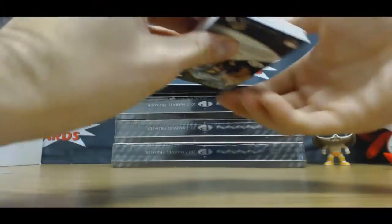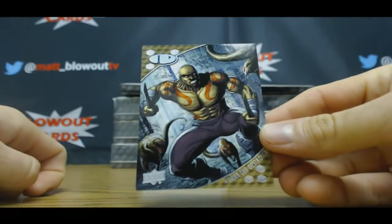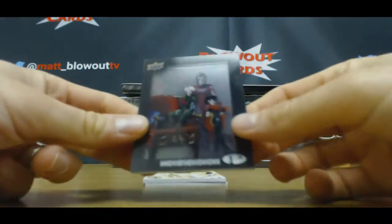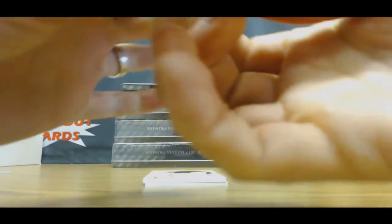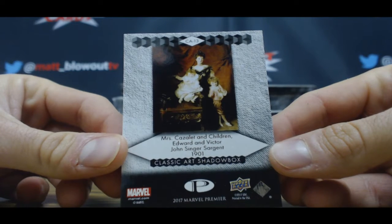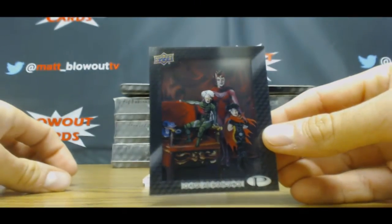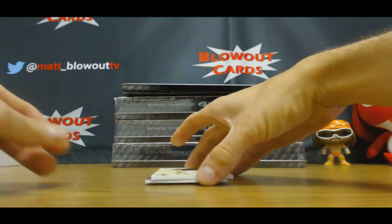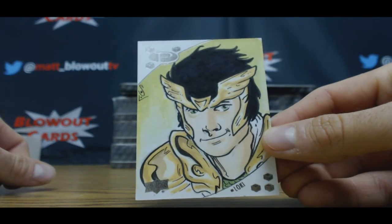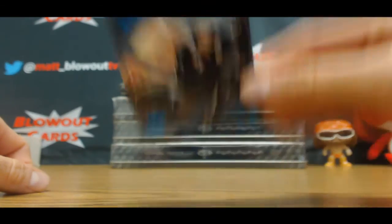All right, in the inner pack, see we got Drax the Destroyer — that's numbered at 125 — and the shadow box, haven't seen this one yet. Mrs. Cazalet and children, Edward and Victor, John Singer Sargent, 1901. Sketch of Loki. And Black Cat blue parallel, and that one is number 250.